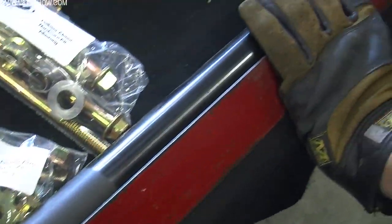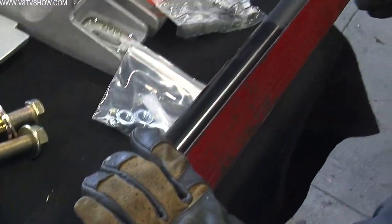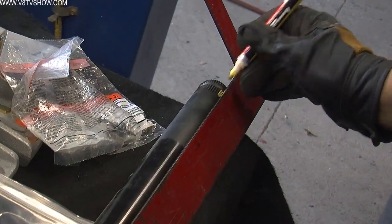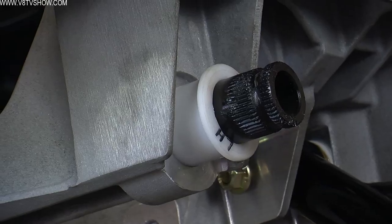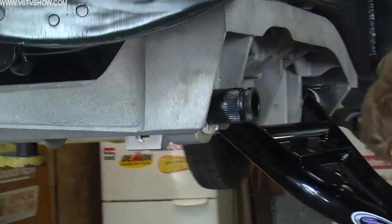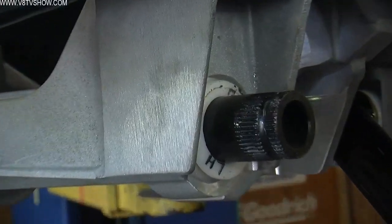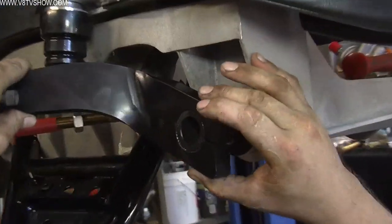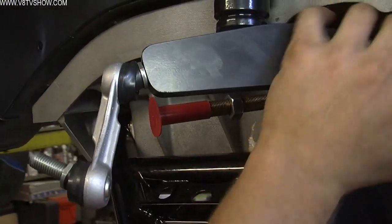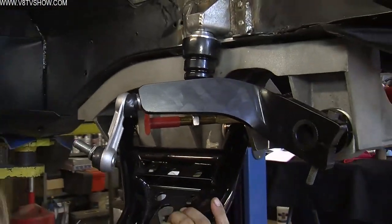The most difficult part of bolting the suspension components to the car is setting up the sway bar. Since it's a spline system, it's difficult to get the arms onto the splines at the same position. What we like to do is set the splines on the bench and mark where the arms should be so they're both in the same spot. That way, once you've installed the sway bar and hammered the bushings in, it's easy to tell which spline to put the sway bar arms onto.